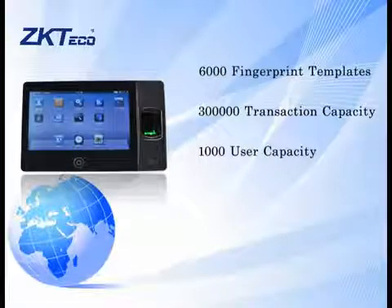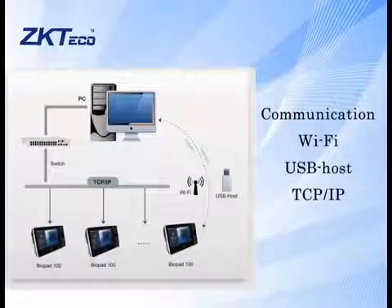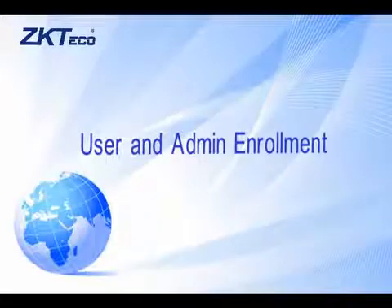It can hold 6,000 fingerprint templates, 300,000 transaction activities, and support 1,000 users. Communicating via Wi-Fi, USB host, TCP/IP.